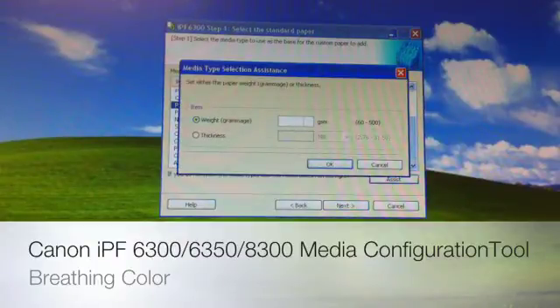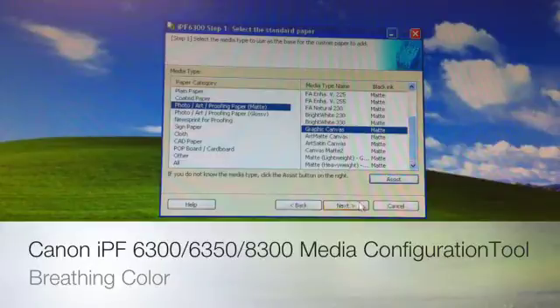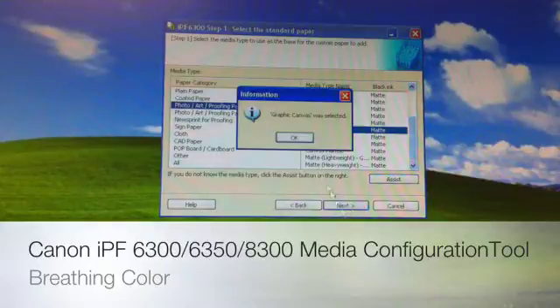We simply enter in our gram weight, or we can enter our mill thickness — you have millimeters and microns. In this case, we're going to go with the GSM. Live Canvas is a 450. Hit OK and it automatically knows — Graphic Canvas was selected. We're going to hit OK, then Next, and confirm that Graphic Canvas was selected.